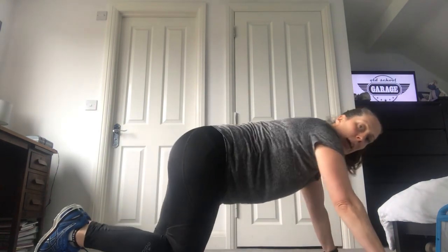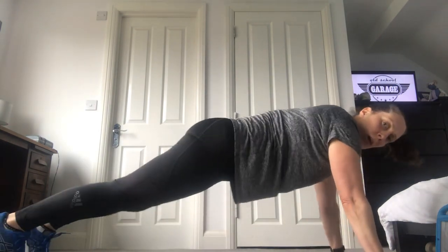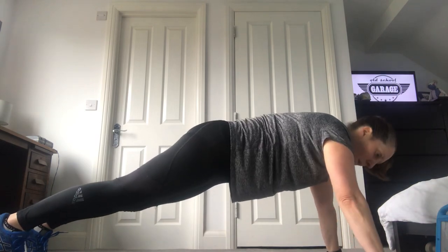Okay everyone, welcome to my challenge. We've done my exercise for this in my HIIT session — it's the plank in and out abs. It's how many you can do in 30 seconds. Just a reminder: we're going to have our back nice and straight, full arms for this plank.